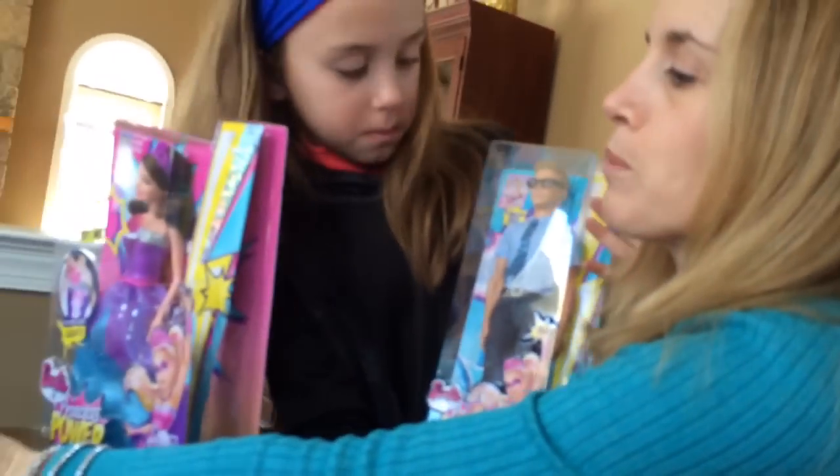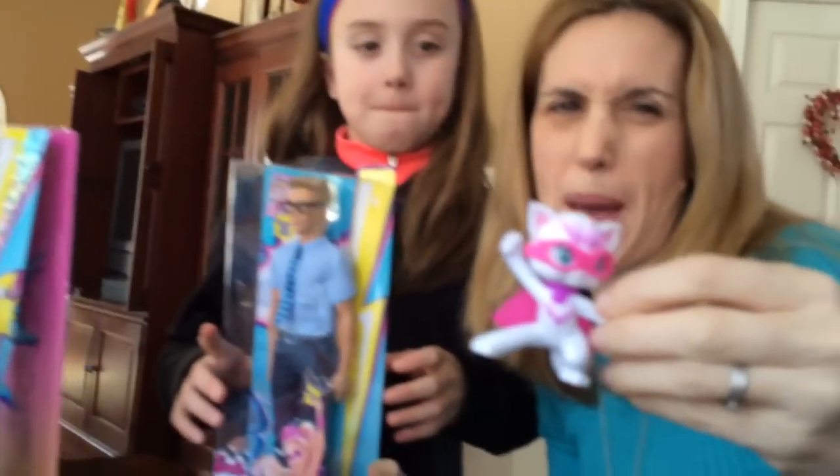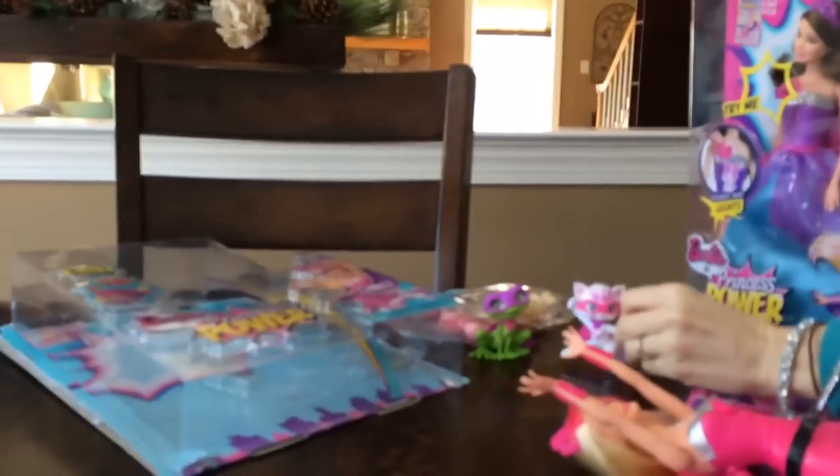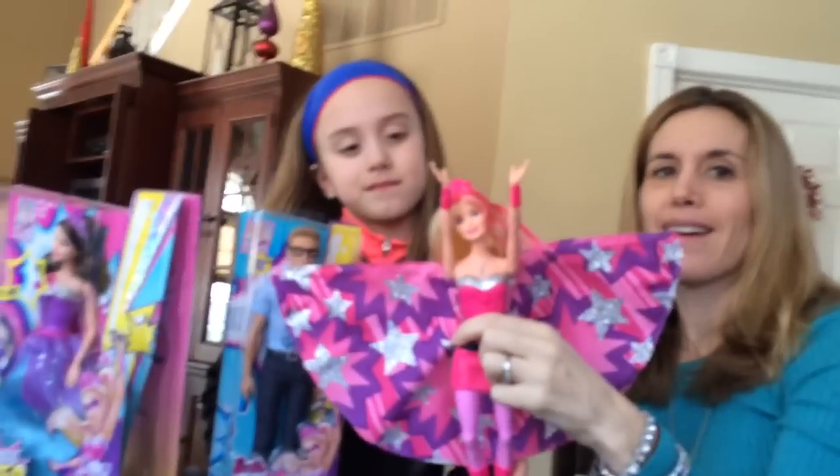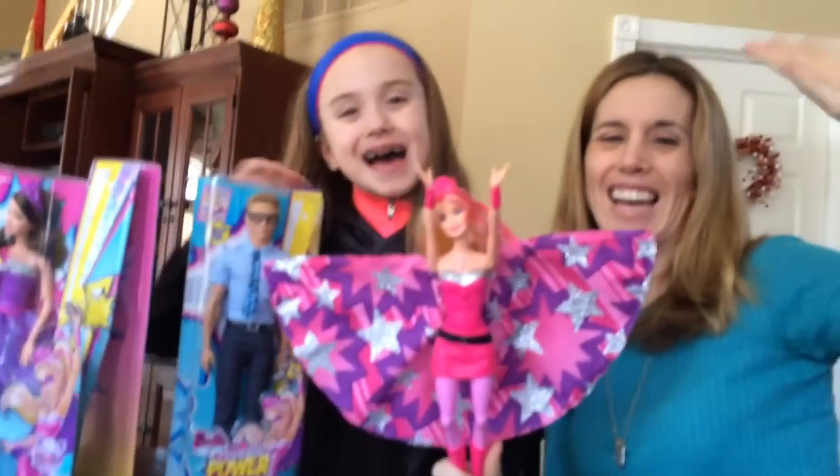There are also some really cute pets that come with the line too — super pets. These are only $3.99, so they're really cool, even as a birthday party favor. So this is Barbie in the Princess Power, brand new from Barbie for 2015. See ya! Bye!